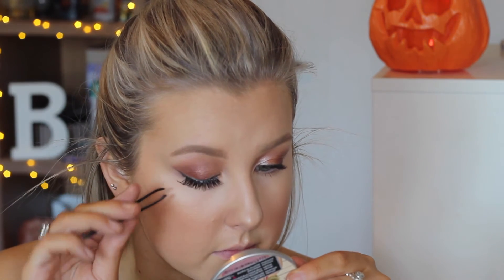To set everything in place and make sure my powders aren't sitting on the skin, I used some MAC Fix Plus and doused my face in that. Then I went in with my socialite glamorous eyelashes to add some glamour to the look.